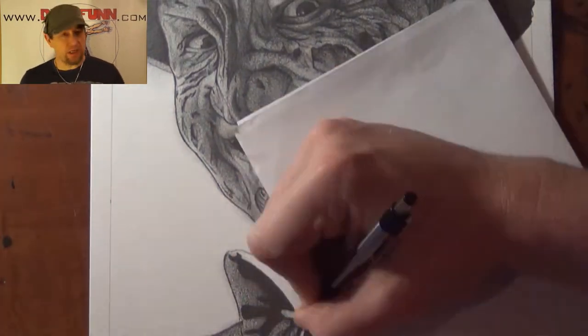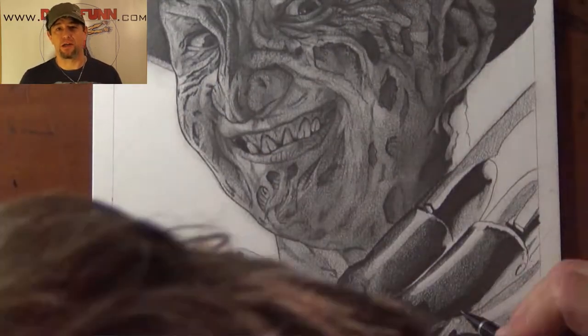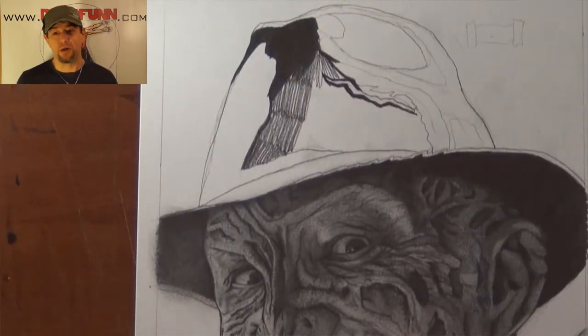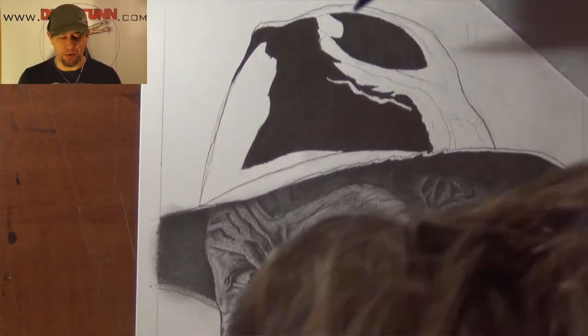The big thing with these is a lot of shading, especially with the horror characters. There's a lot of dark shadows and contrasts. They use that in the movies to scare you. So I had to be conscious of that with each one of the images that I picked.